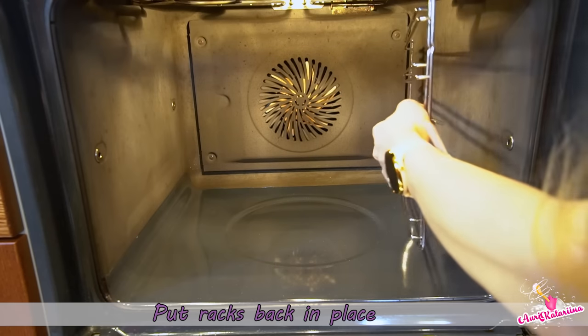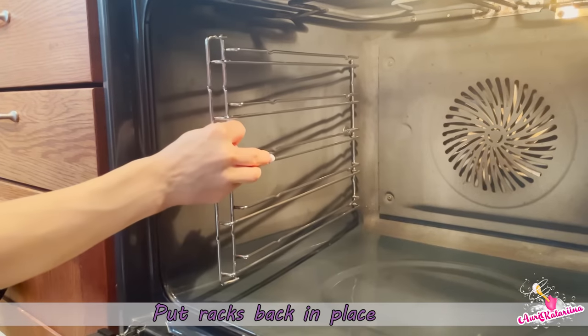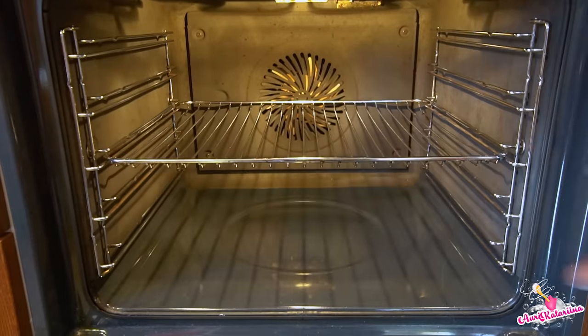Lastly, put those shiny racks back in place. Now your oven will be as bright as your future.